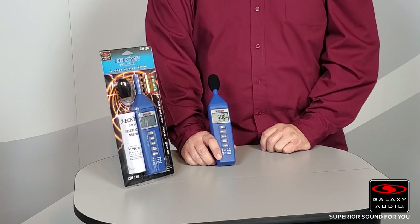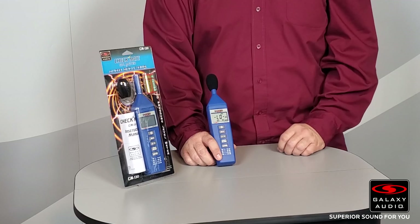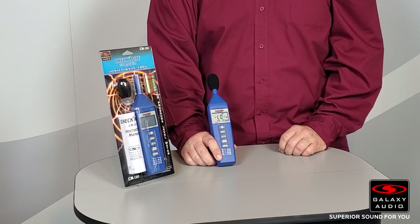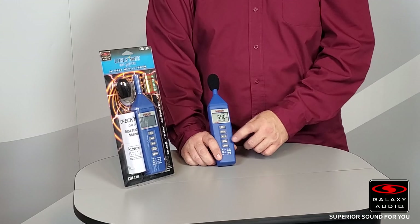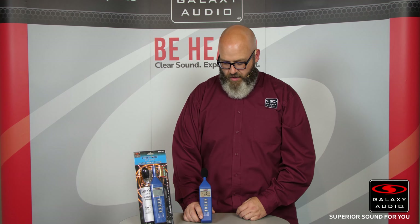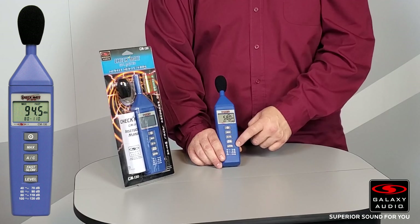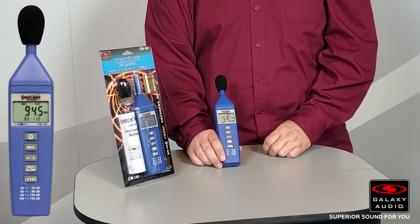A/C weighting refers to different frequencies — you'd switch between A and C weighting depending on whether you're trying to pick up high or low frequencies. Fast and slow refers to how much fluctuation the room has in volume, so you'll want to switch between fast and slow based on whether there are rapid changes or not. The level button cycles through the four different level indicators.